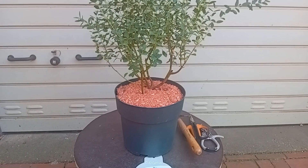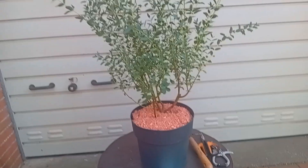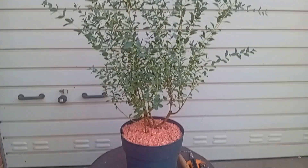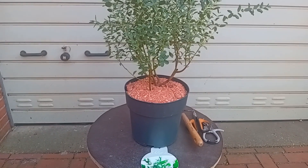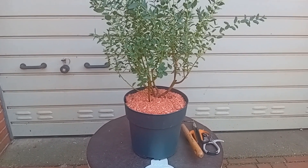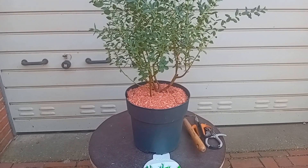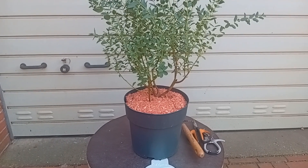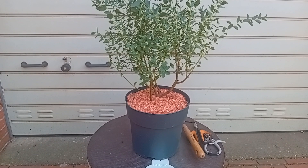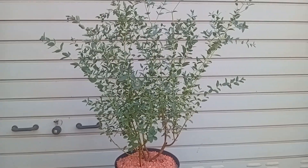Hi there, here we are again at Riders Bonsai and Cacti. This morning I found this beauty in a local shop where you can buy a lot of garden stuff, household utilities, tools — stuff like this. For people who are familiar with Germany and the German shops, the shop is called Postenbörse. You can buy a lot of different kinds of stuff for reasonable prices, and in summer they also have garden plants.